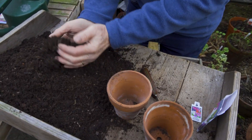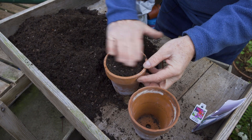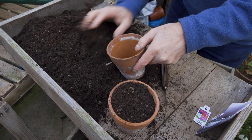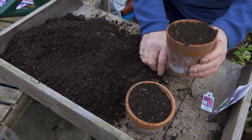We've got our pots and I'm going to fill them with compost. This is a peat-free compost with some John Innes mixed in with it. I'm just going to fill those roughly level with the compost, not firm them down at this stage, just strike it off level with my hand — that will give them a good start.